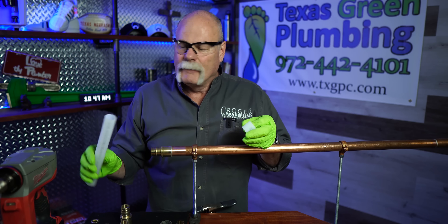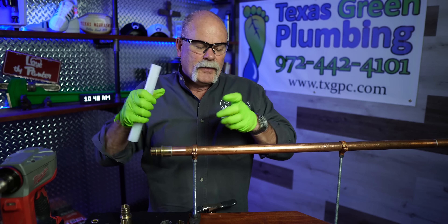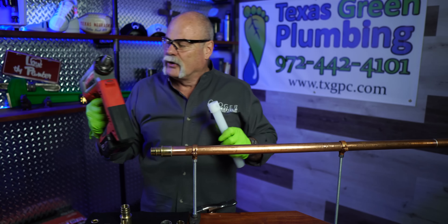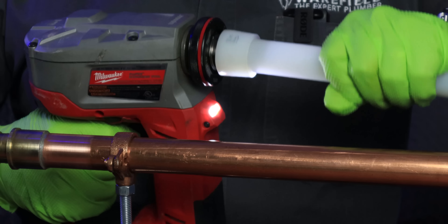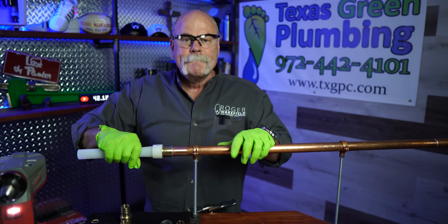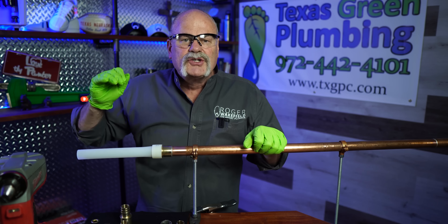I was told before I ever even tried it that once you expand Uponor, it spends the rest of its life trying to shrink back down to its normal size. That means this joint should never ever leak. You've got the ring that goes on the end, and you can feel inside there's a stop here. So literally it goes on just like that and goes all the way on. Then you take your tool, make sure it's completely expanded, and slide it all the way on up to where it makes up. For the rest of the life of this pipe, it's going to be trying to shrink back down to its normal size, so this should never ever leak.